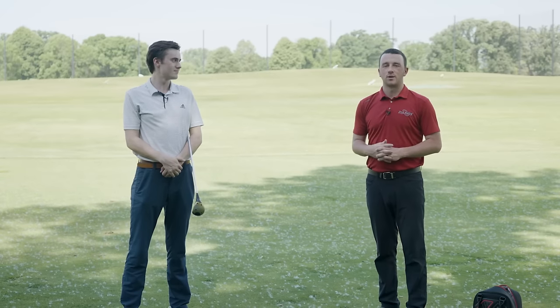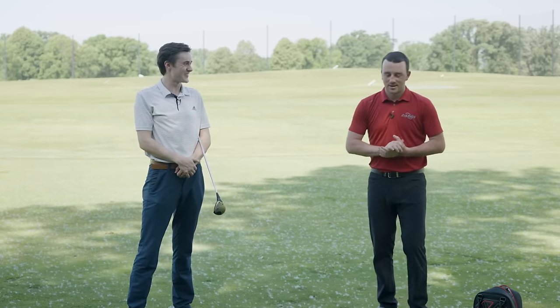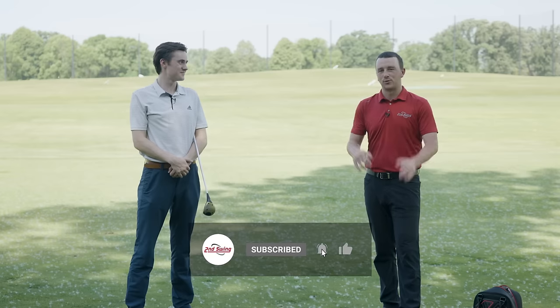Hey there golfers, I'm Drew Mahold of Second Swing Golf. I'm joined by Michael Geiger, a Second Swing team member — he's a jack-of-all-trades for Second Swing. We're outside today on the driving range in the shade because it is like 100 degrees outside, and we're trying to stay cool and also keep our equipment cool as well.